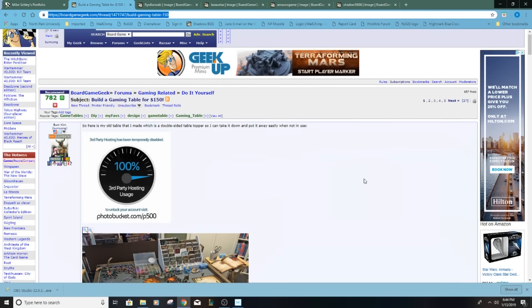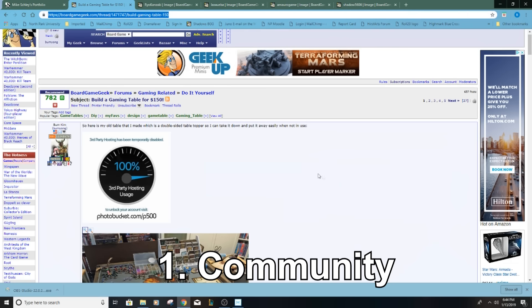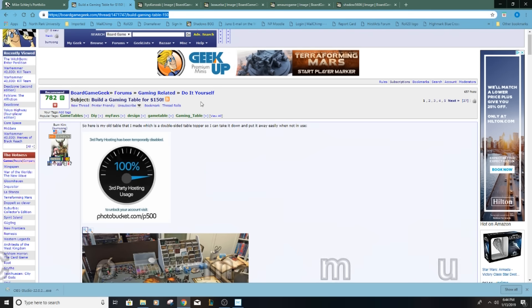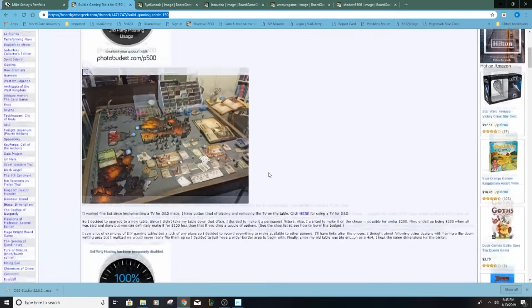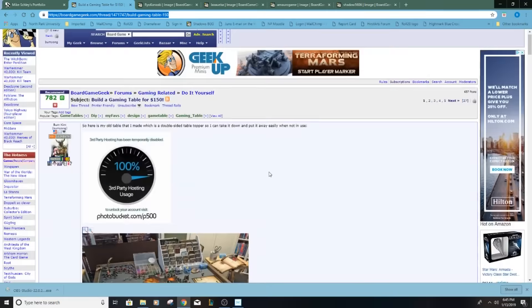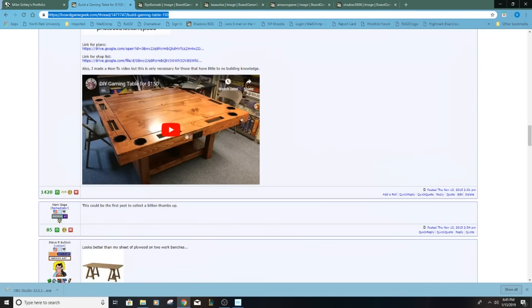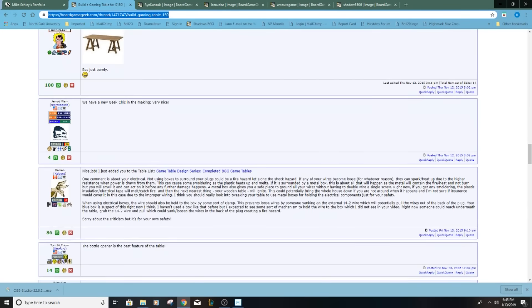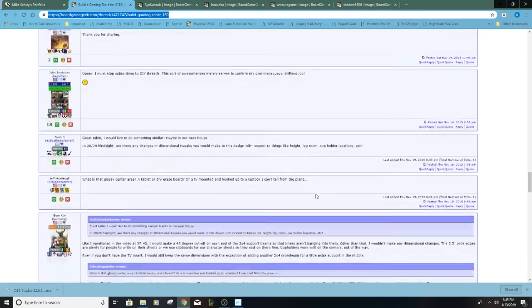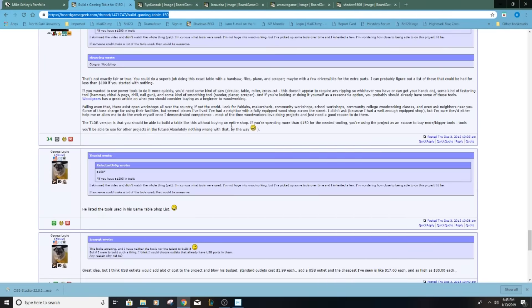The number one thing that has been the most awesome with building this table has been the community that sprouted up from it. This is the BGG forum where I posted about the gaming table, and it ended up being a great place where a bunch of people tackled making their own tables in a huge variation of ways. I apologize that my pictures are gone since I used Photobucket and they started charging, but this is a great resource and I learned a lot from folks who are far better carpenters or electricians than I am. I'll put the link in the description below.